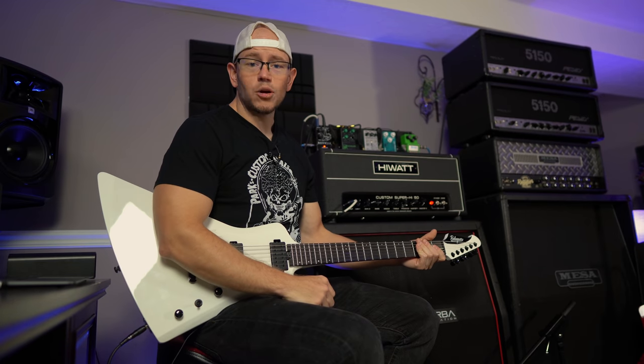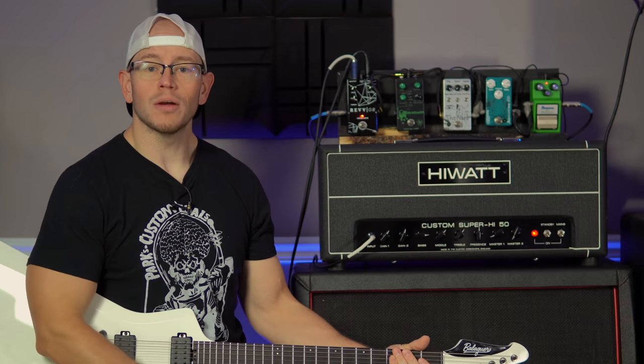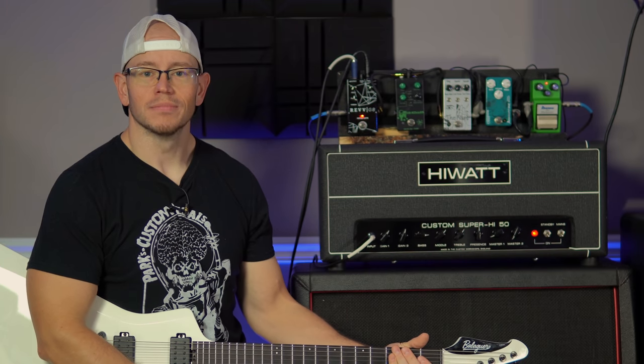What's up guys, Kyle here again and today we're going to take a look at the Hiwatt Super High 50. Let's do it!